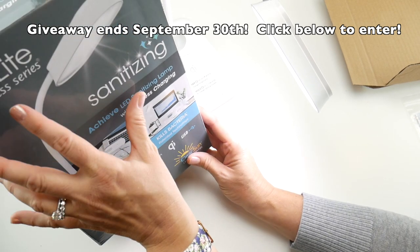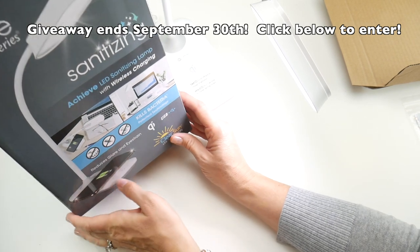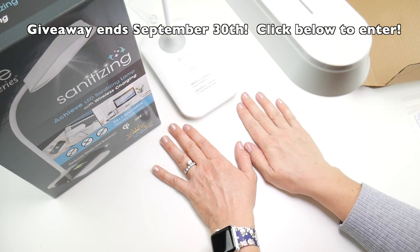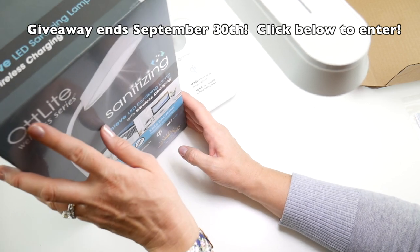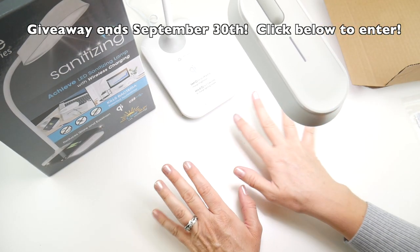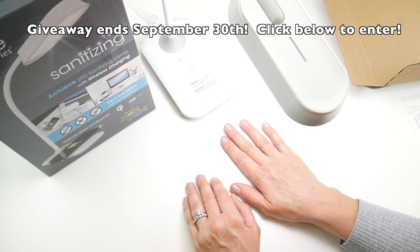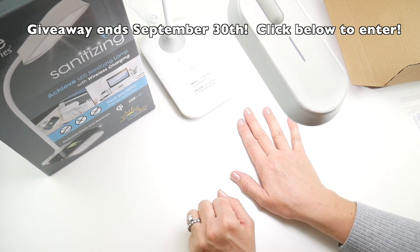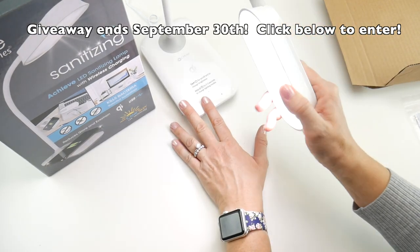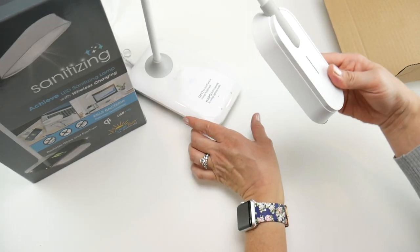This is part of Otlight's Wellness Series — the Achieve LED Sanitizing Lamp. We're going to be giving one of these away on the blog, so I'll put the link down below — you can hop on and enter to win. I'll run this for a week, then randomly choose the winner using the widget on the blog. I hope you enjoyed this unboxing. Extra special thanks to Otlight for having this giveaway. Thanks so much for watching and be sure to click the subscribe button to get all the latest Fiberflux video updates!